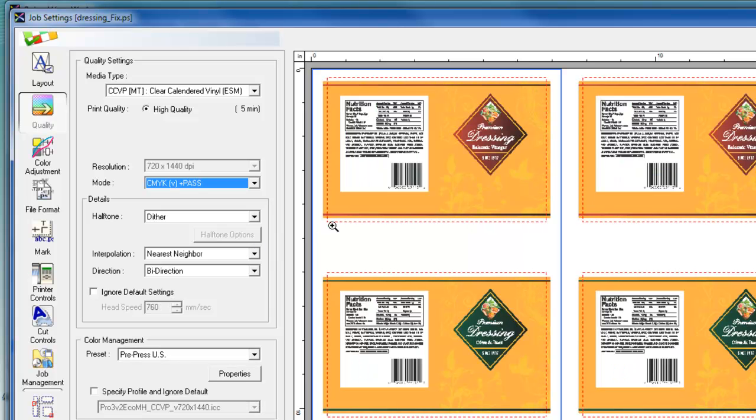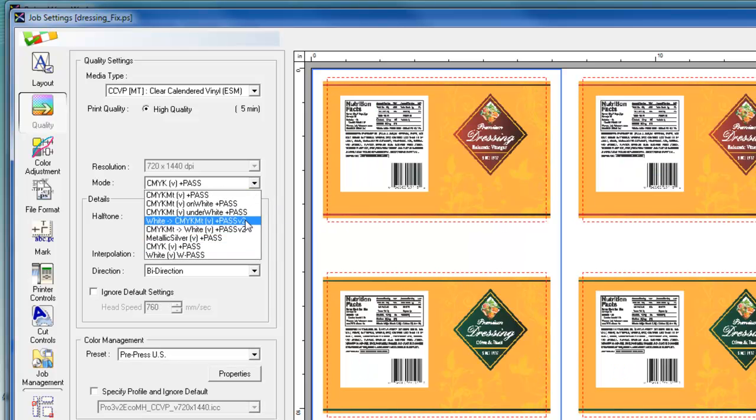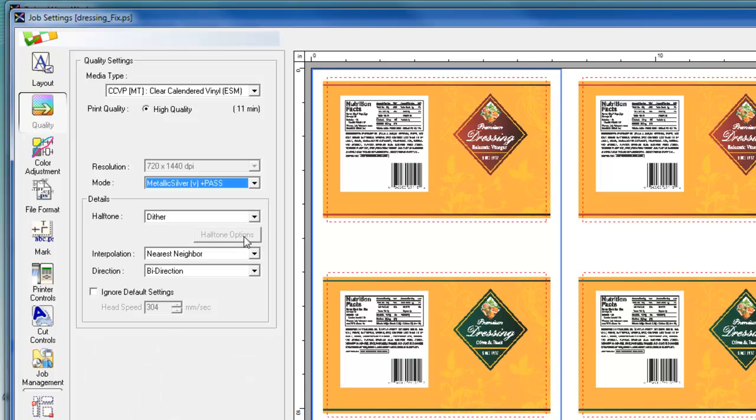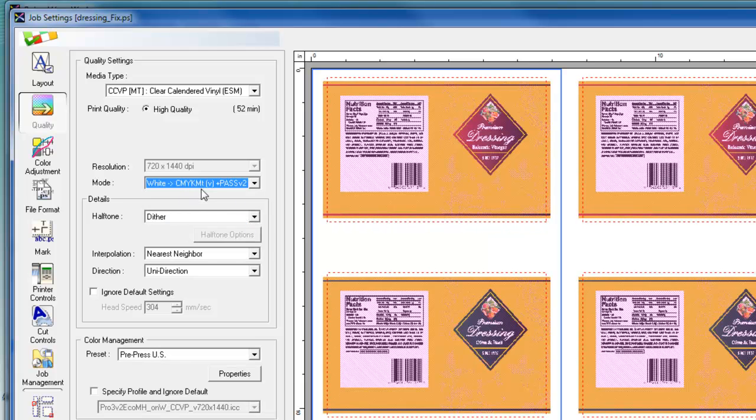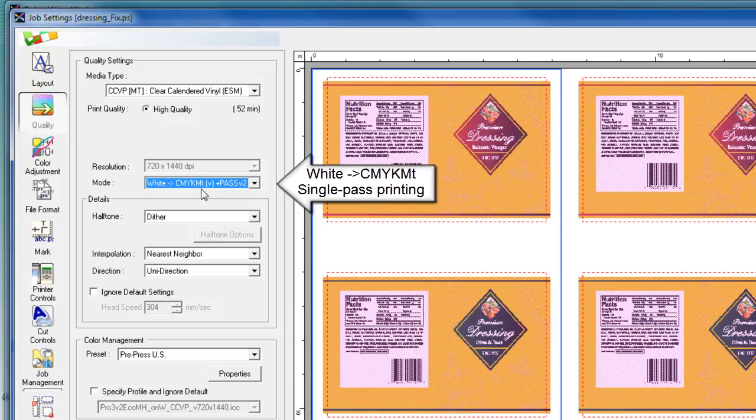The last layer the file contains is metallic silver data, displayed in grayscale. So if I want to print a large quantity of these labels in single pass and use the take-up system, I would choose the white and CMYK MT mode.